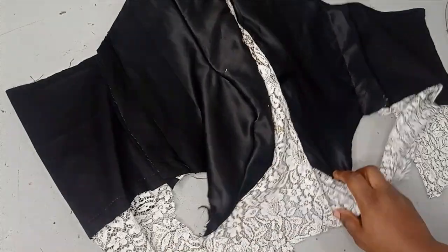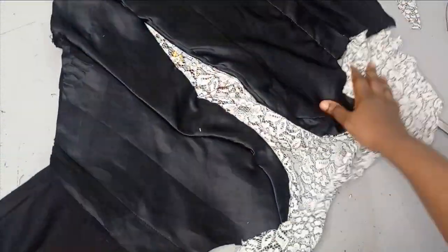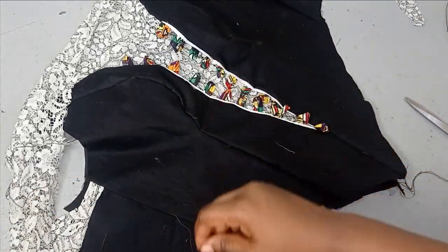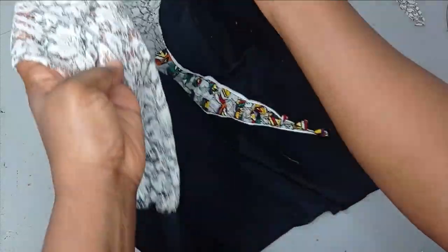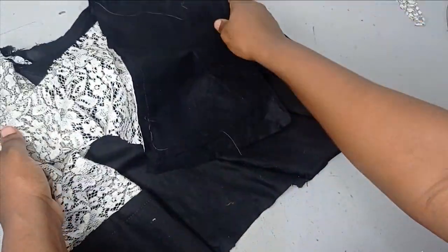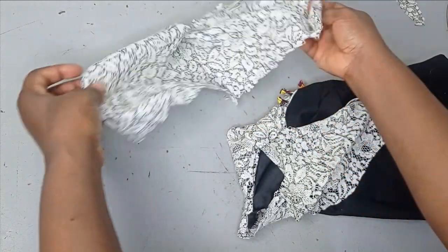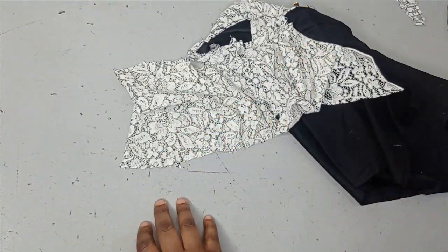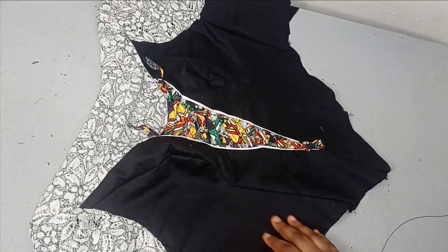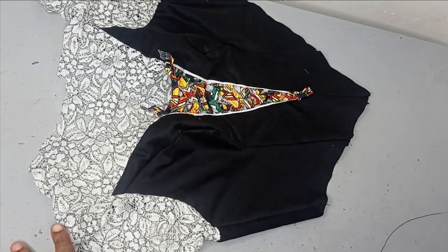I've gone ahead to line it — you can see how neat it is. This is the wrong side and this is the right side where we have our loops. I also joined it on the shoulder and then sewed the side seam together with my seam allowance. Now the next thing I'm going to do is cut out my basic sleeve, which I have done, and then I'm going to fix the basic sleeve to the armhole before we do the dripping. The sleeve is fixed — so the last thing to do now is the drip.